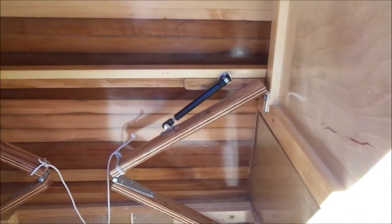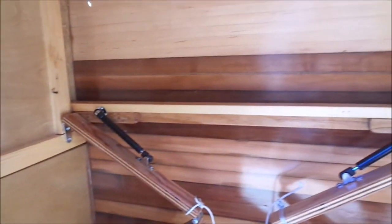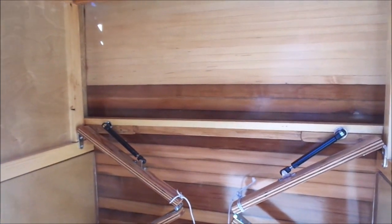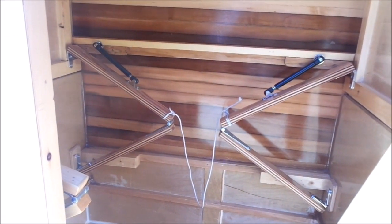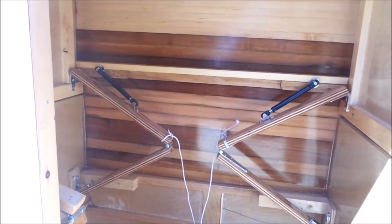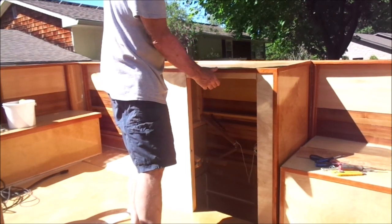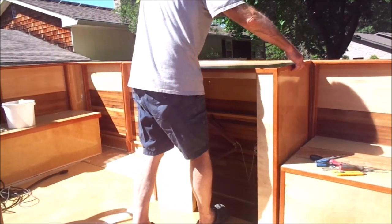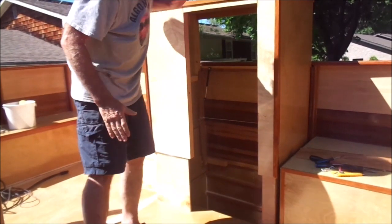This is the head housing in the down position and you can see my gas lift assembly. I have three of them - one in the far corner - and all three are in the down position with a little rope tied between them. That rope acts as something to pull on to collapse the configuration, but also when it's up I could hang some laundry on it. I'll give you a visual demonstration. The head housing is in the down position and when I want it in the up position, everything is locked into place.